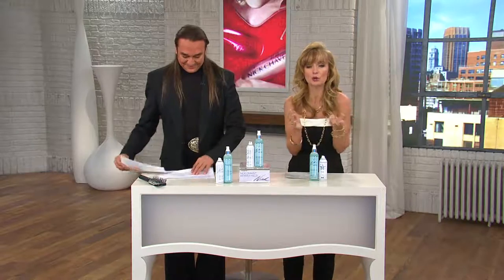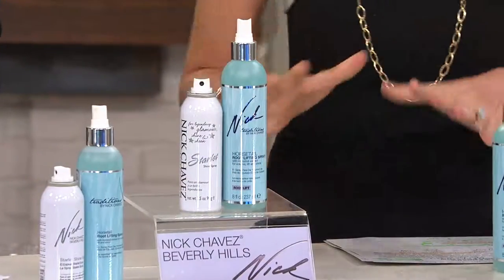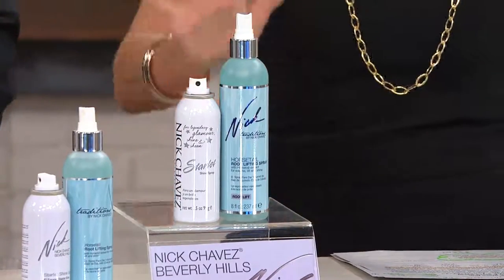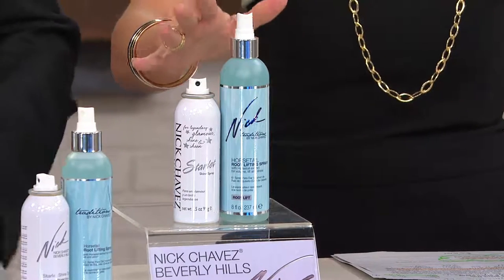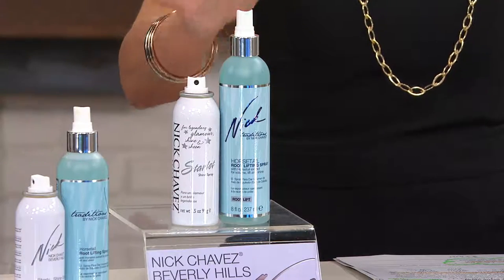This is another duo — the horsetail root lifting spray and shine spray — so we get volume and shine all in one. The lifting spray alone is $21 at retail, but you're getting the duo, two of them, for just seven dollars more at $28.18.